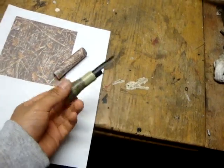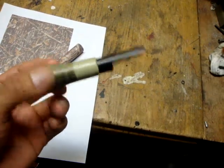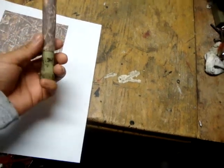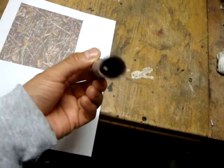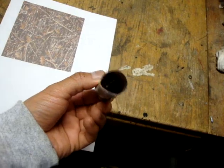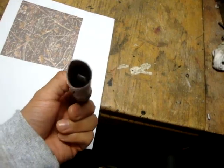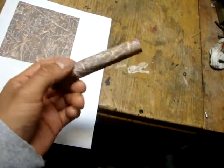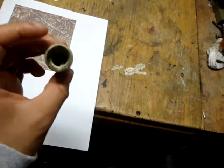If you happen to misplace the other part of the call, there is a way to fix it. I've tried this method — it's super, super simple. You just make a tube that goes on top, and you can see the reed is in there like that. The tighter you wrap the cylinder around, the better the sound will be. Make sure that you don't wrap it too tight, but you want it tight enough so it does produce the correct call that it's supposed to.